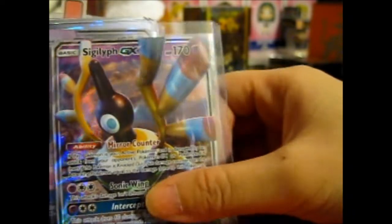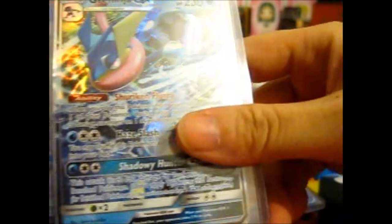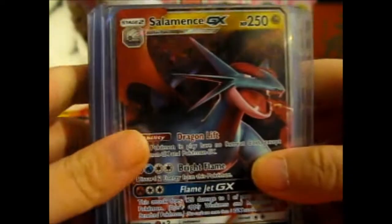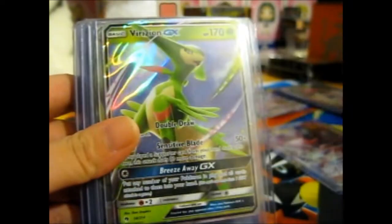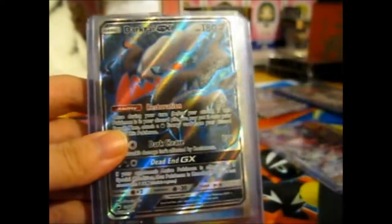We have a Sigilyph GX, Genesect GX, Dragonite GX. Noivern GX is definitely for sale. Greninja GX - I don't think I have that. Mimikyu GX. Salamence GX, Kingdra GX, Bewear GX, Sylveon GX, Espeon GX, Altaria GX x2, and an Altaria GX Full Art - I'll have to check if I need that.